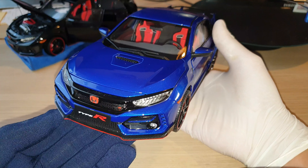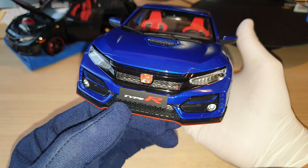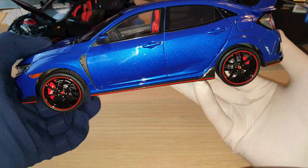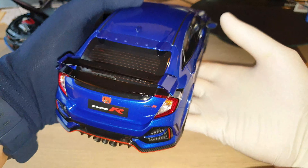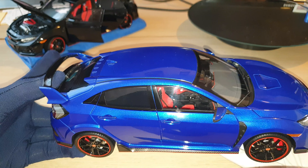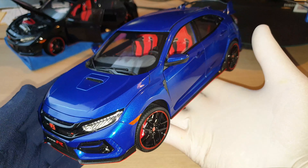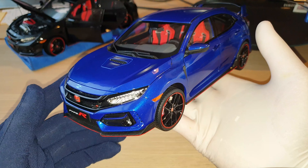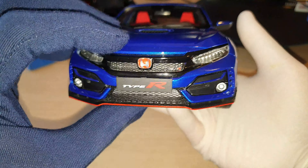The overall look is exactly the same as the other versions. This one comes with a very clean number plate, unlike the Championship White that had a glue stain. Everything else seems pretty good on this car. The paintwork is very amazing in the metallic blue color. I've had a very good look around the model, and similar to the Night of Black version, it is almost perfect. I'm very pleased with this metallic blue color. This one is very well made — all the logos are perfectly aligned. I'm very happy with this model.